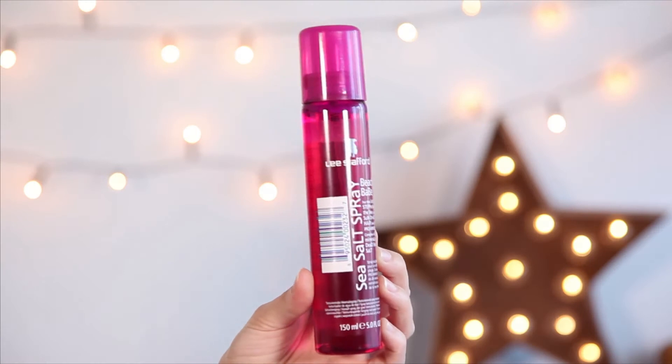I'm also going to spray through some Beach Babe Sea Salt Spray. This is really good for texture. You don't want to spray too much because you don't want your hair to feel wet — just spray it through the ends, scrunch it in, and you'll get a nice bit of texture.